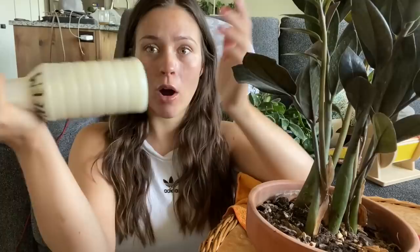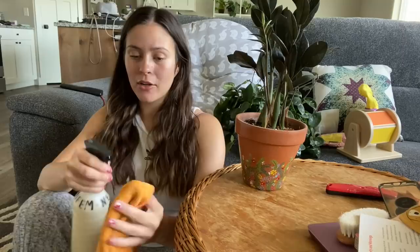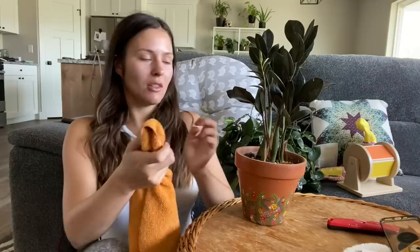I mixed some neem oil concentrate with water in this little spray bottle, and I have a microfiber cloth. I spray some on a corner of the cloth because I don't want the neem oil getting everywhere — it's stinky. Then I just go through and wipe off every leaf. Oh, this is so satisfying! I will link the neem oil concentrate in the description box.